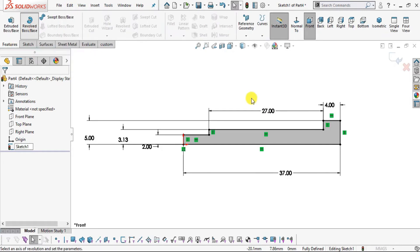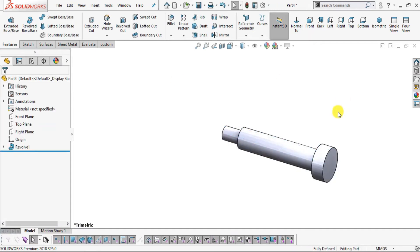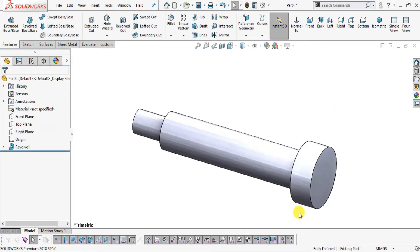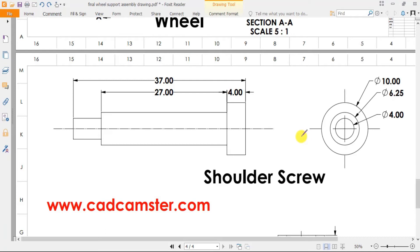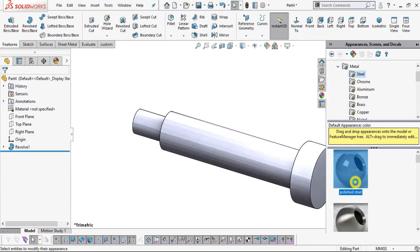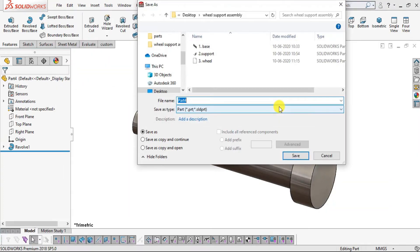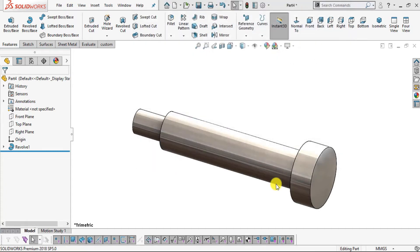Go to Revolve Boss Base. Set the revolve axis to the centerline and the angle to 360 degrees. Click OK. This is part number four Shoulder Screw. Add some appearance and save as part number four Shoulder Screw.